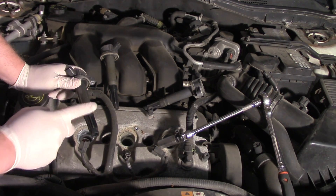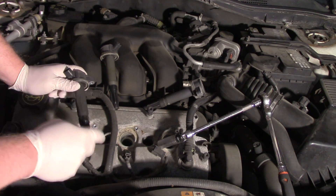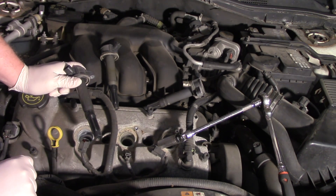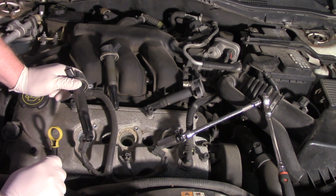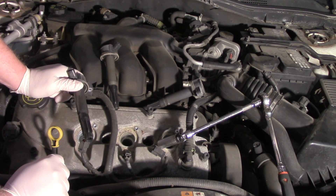It's very important to replace the boots on the ignition coil at the same time as replacing the spark plug. One of the primary reasons is a phenomenon called carbon tracking.